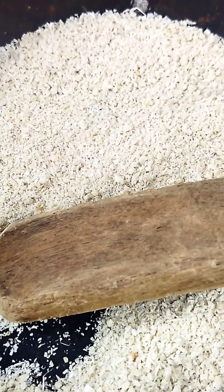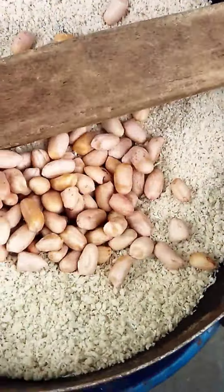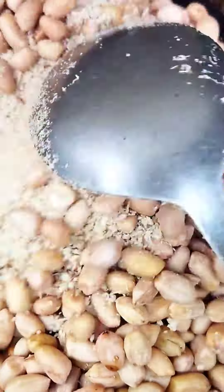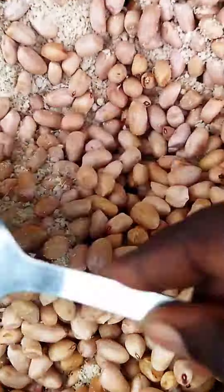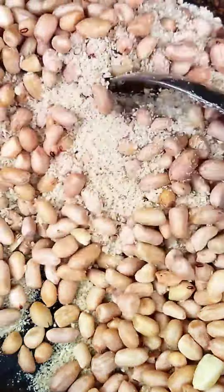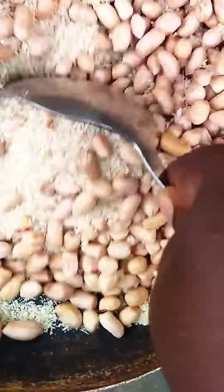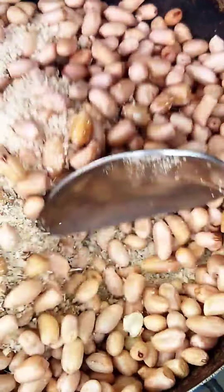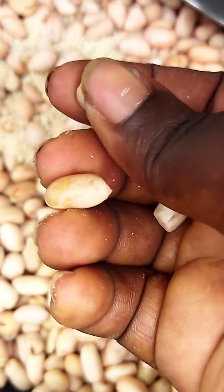I've poured the peanuts in and started roasting. You have to stir continually so that one part of your groundnuts doesn't get burnt. This is a major stirring process — you have to stir continuously so one side does not get burnt. You keep stirring for like 45 minutes. At this point you can see the peel is coming off gradually, but it's not yet there, so you continue.